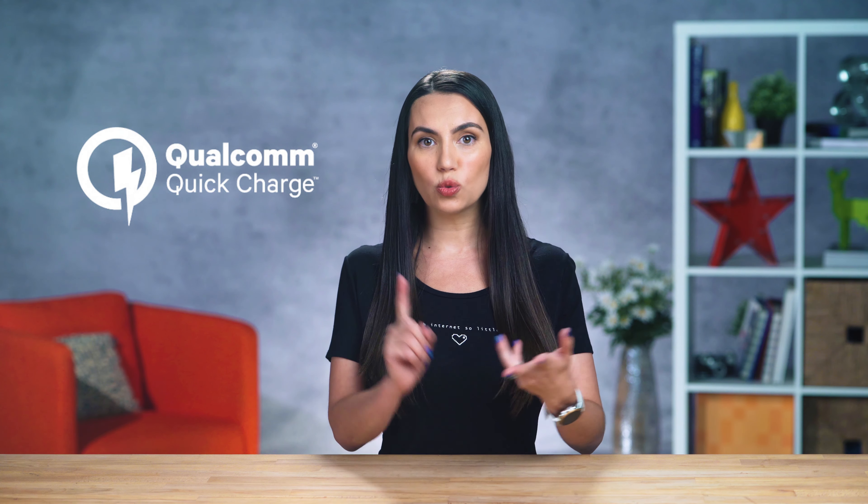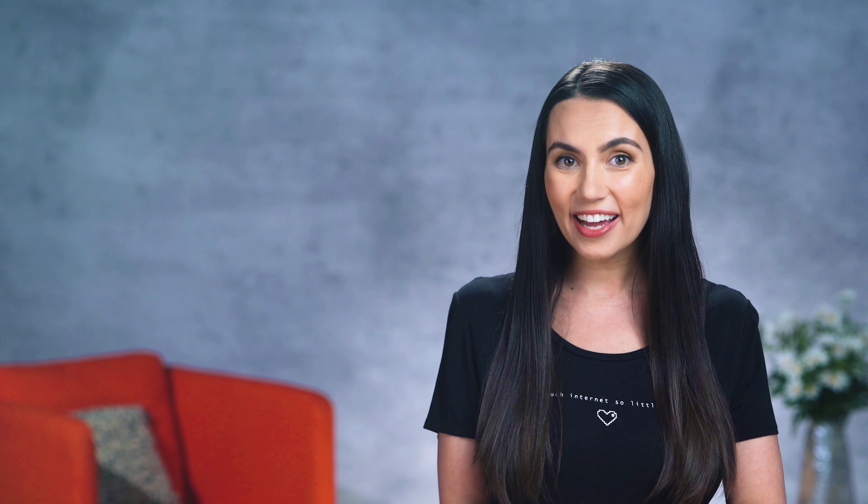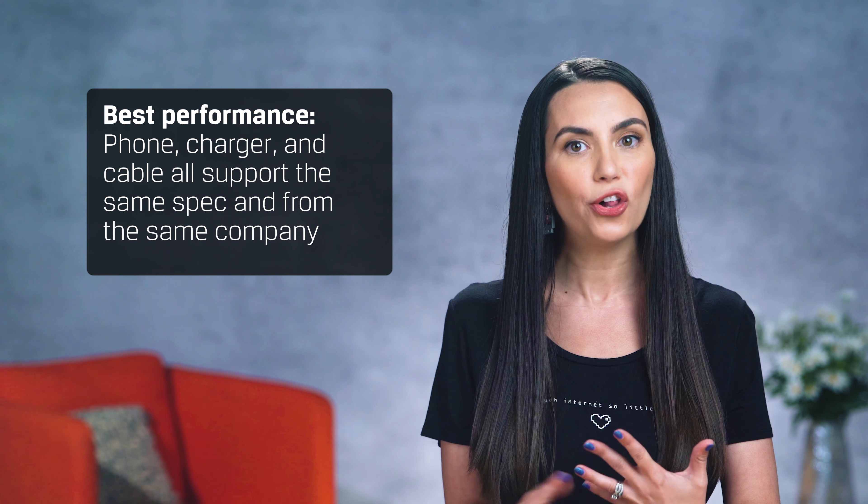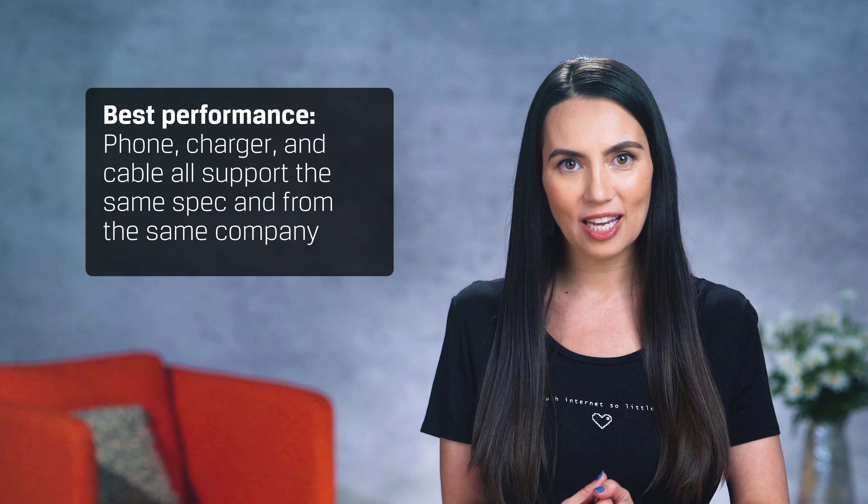Second, you might need to buy a plug that supports the higher power output. But if you're constantly low on the juice, it might be worth it. There are also some Android phones with proprietary charging tech like Quick Charge, Warp Charge, Super Charge, Turbo Power, etc. — but the specific name is based on your phone's maker and all boil down to semantics. Samsung, Huawei, OnePlus, Motorola and others all have fast charging options. But to get the best performance out of any of them, you need to make sure the phone, charger, and cable all support the same spec and are from the same company. If they don't all match, you may still get a decent result but you won't get the absolute best performance possible.